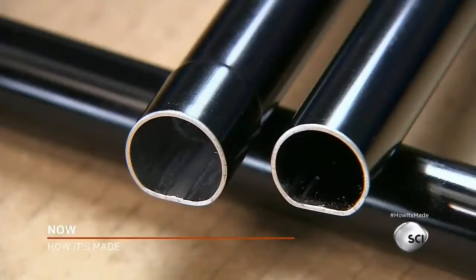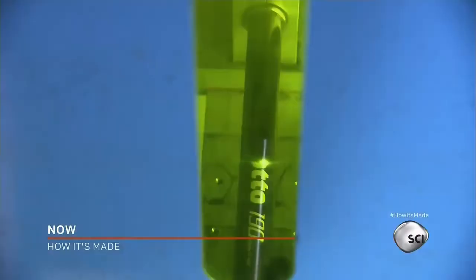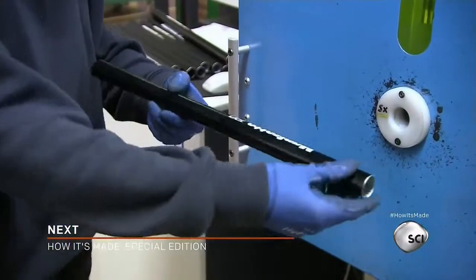Here are two of the different size diameter tubes. A worker inserts a tube into a machine that uses a high-precision laser to etch the company's name into the aluminum. The laser process turns the etched aluminum white.